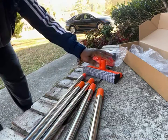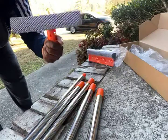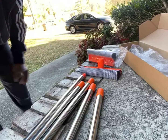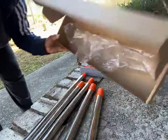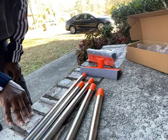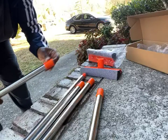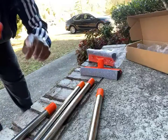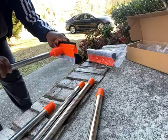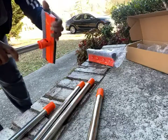Hello everyone, I received this SinceOne squeegee glass cleaner from Amazon. There are no instructions, but we can figure out how it goes. This piece right here goes at the very top, and this piece goes in here, so we can start from there. Just screwing that in — kind of chilly out here today.